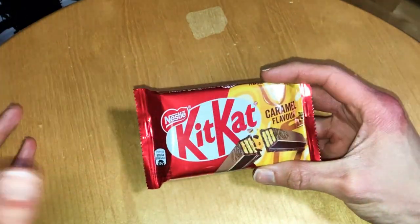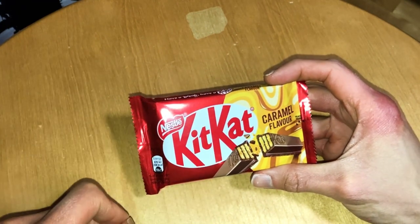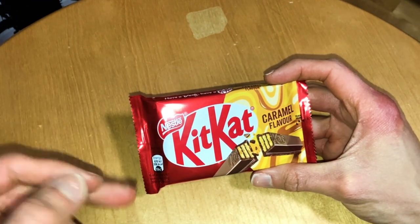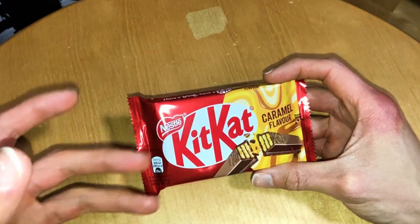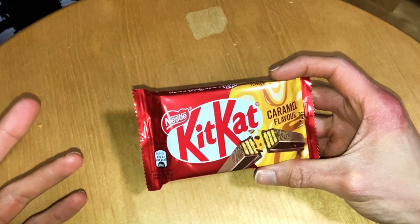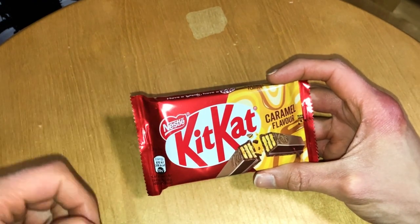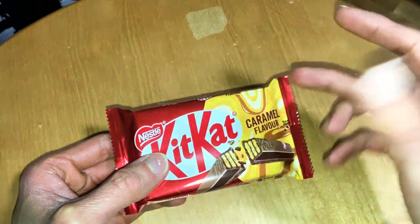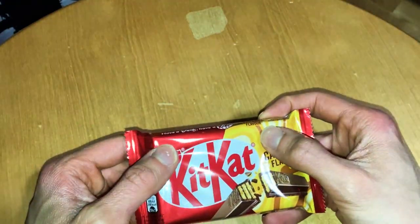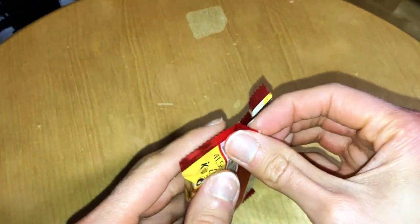Today we check out a new KitKat caramel flavored one. I'm a fan of KitKat, but let's see how good this is. I have checked out the chunky version before, but now it's time to check out this caramel flavor — the regular size, which contains four sticks.